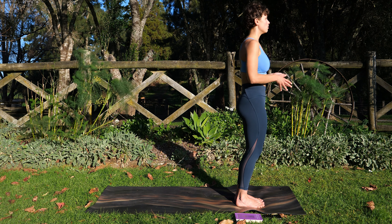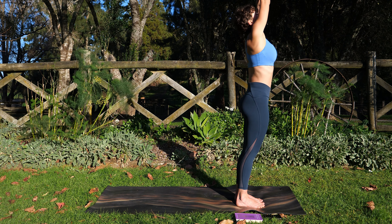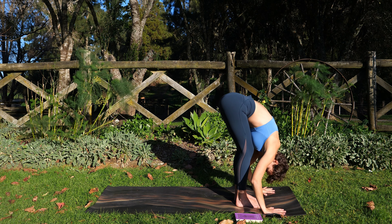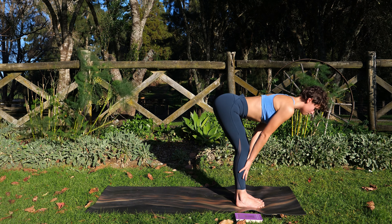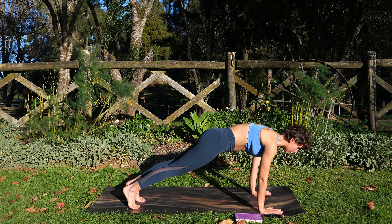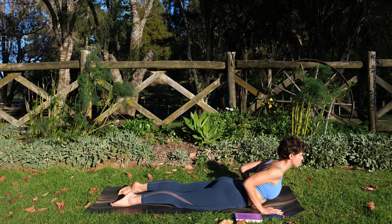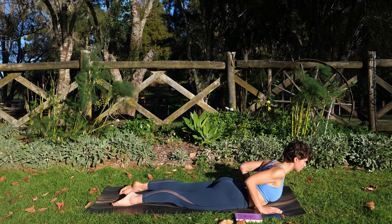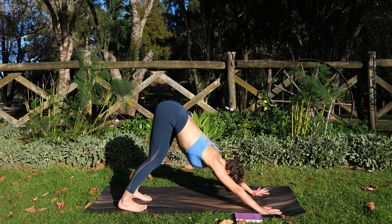First sequence will start slow. Inhale, stretch the arms high — Urdhva Hastasana. Exhale, fold yourself forward — Uttanasana. Inhale, halfway lift — Ardha Uttanasana. Exhale, hands down, step back into your Plank, Chaturanga. Exhale, come down to your belly. Inhale, baby Bhujangasana, elbows tuck in. Exhale, press up onto the knees, tuck onto your toes. Adho Mukha Svanasana — we'll take about three breaths here.